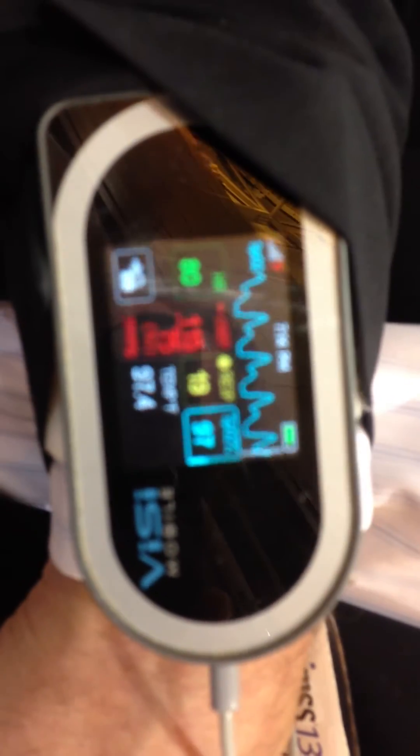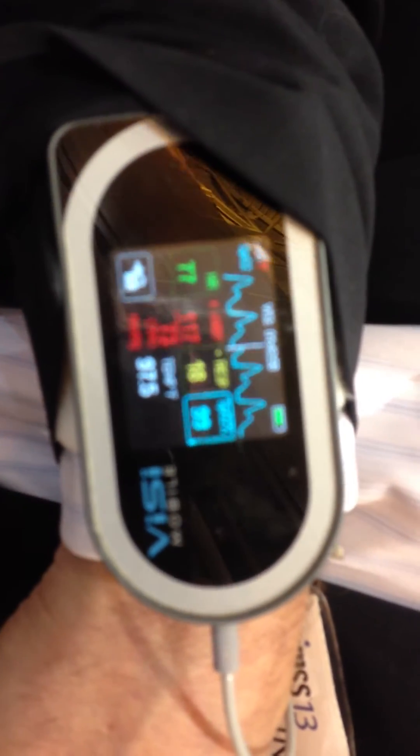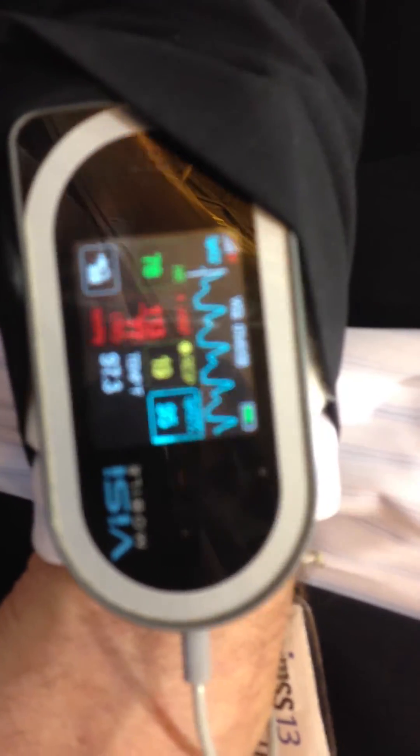This has the capability as if it were an ICU monitor, but without tethering the patient to the bed. The patient is mobile, and the nurse can pick up the data anywhere. It's really mobile monitoring for both the caregiver and the patient.